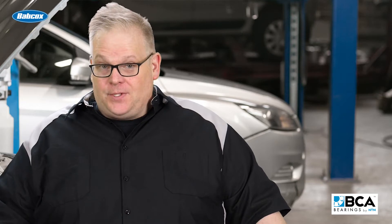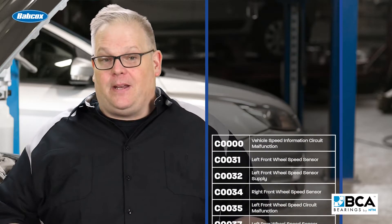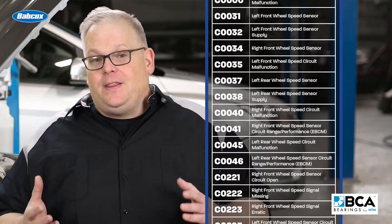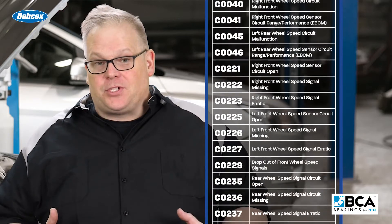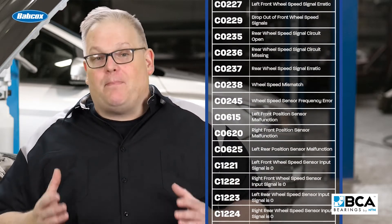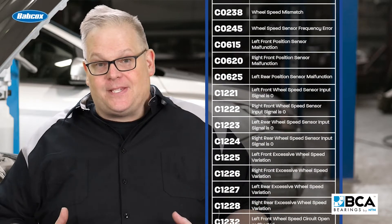In the catalog of generic codes for wheel speed sensors, there are more than 45 codes depending on the manufacturer and the type of failure of the circuit. These typically occur when the vehicle is first started and the ABS system does a self-diagnostic with bias voltage to all the wheel speed sensor circuits.